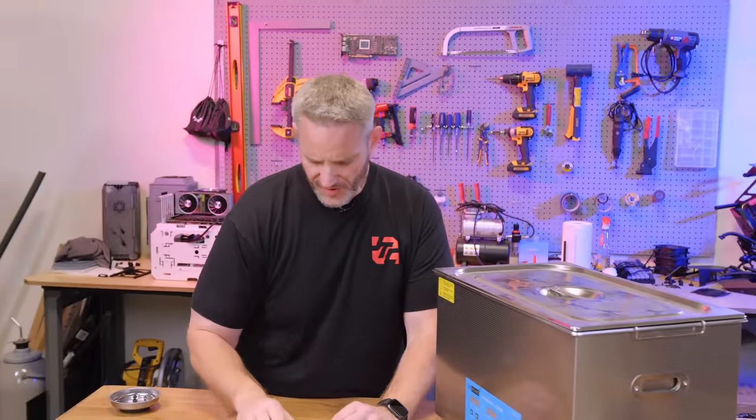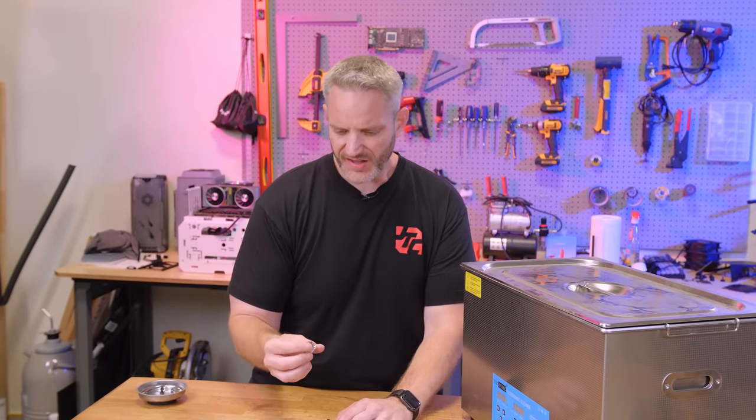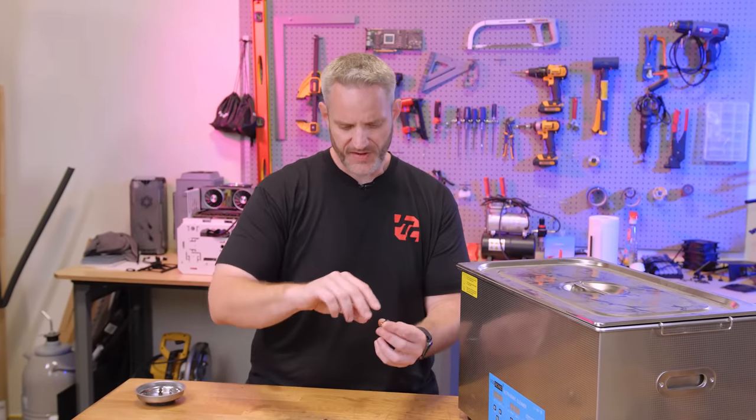So I showed you in the teardown video that a lot of these fittings were just absolutely disgusting and caked up with stuff. I also showed if I just get it moist — why does the word moist trigger people? When I say moist, some people get really triggered.